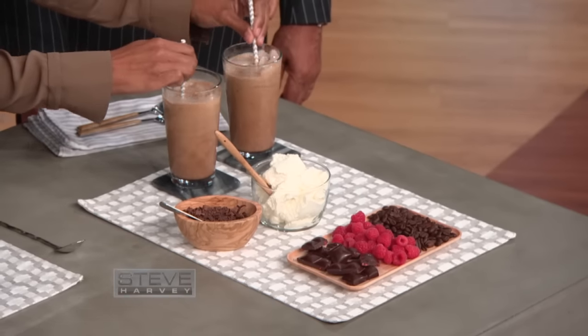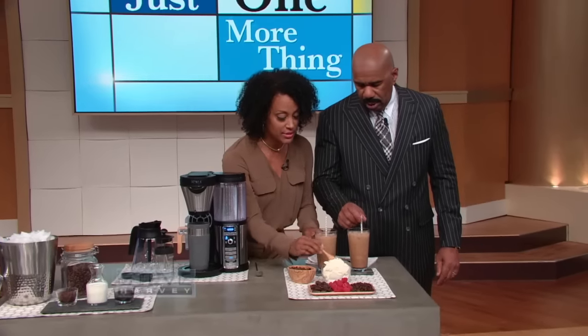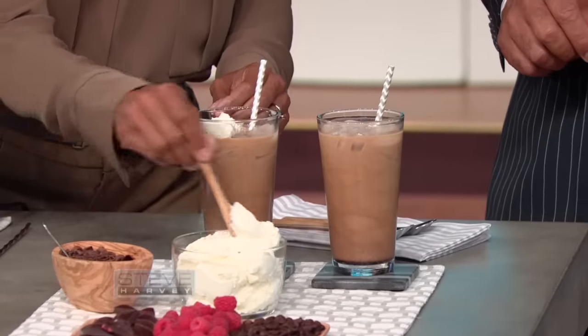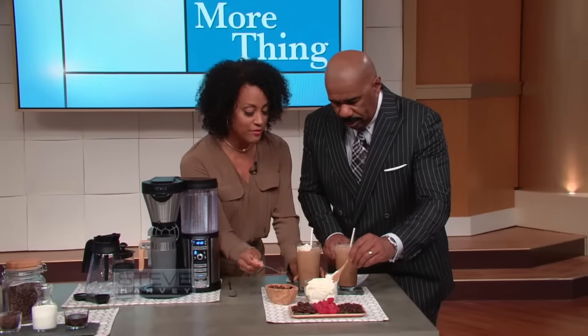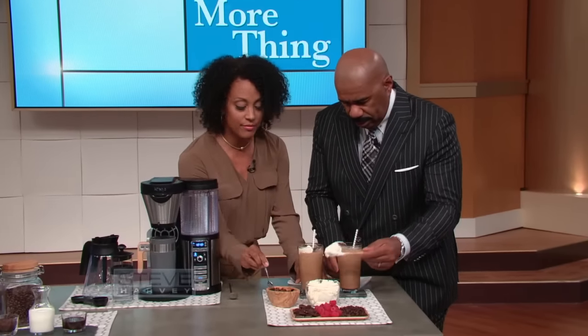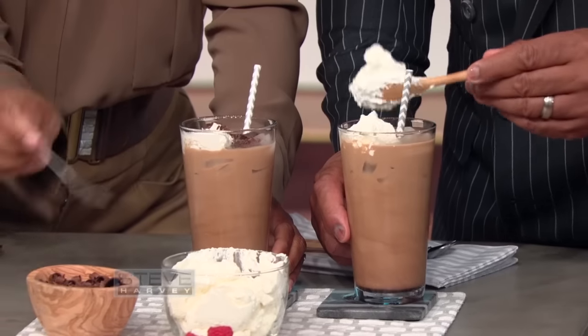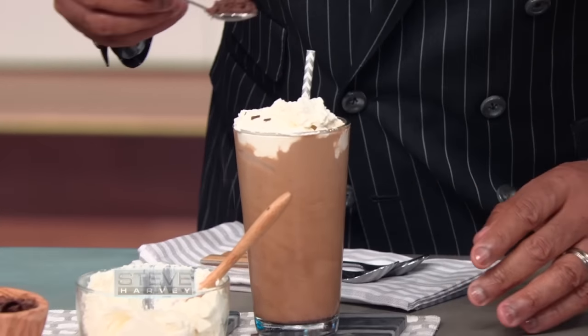Decorate yours, make it pretty. See, that was easy. By the time you get back, it works with whipped cream. So by the time you get back from the store getting all those coffees, I've made five different types of coffee. You gonna put some fresh raspberries in there? No, you got to get more whipped cream. That's your iced coffee without having to leave the house.